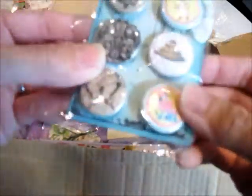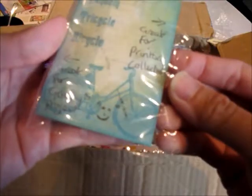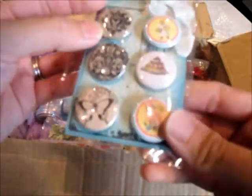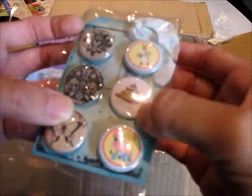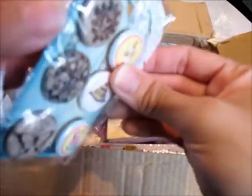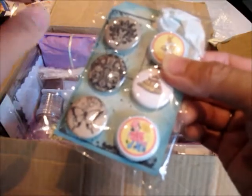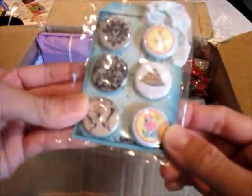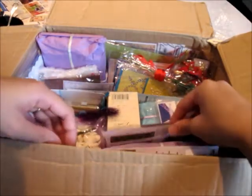Oh look at this — are these buttons? Great for a printery collection! Yes they are. Oh how stinking cute are these ones — they're not buttons, they're like 3D embellishments. Thank you Ali — look at this box, it's endless!